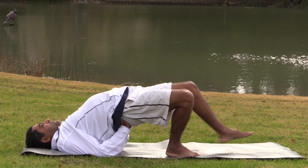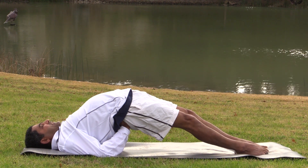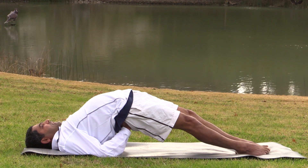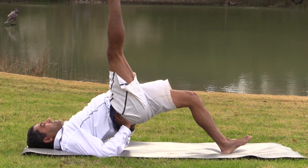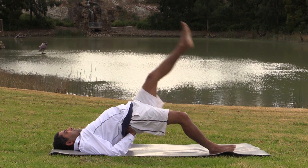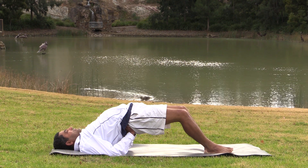Setu Bandhasana — now see whether you can straighten the legs. This is another version of Setu Bandhasana. Strengthens the lower back. Smooth bridge — legs are straight, no bump, knees are not bent. Toes close together. See whether you can raise the right leg up, then take the right foot down. Other leg up and down. Again up and down. Strengthens the lower back.